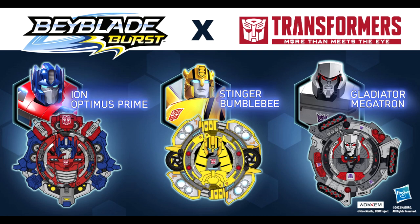It looks like Beyblade Burst and Transformers were revealed. For the first time ever, limited edition Transformers Beys are available to check out on the Beyblade Burst app — Bumblebee, Megatron, and Optimus Prime as Beyblade Burst tops. These are currently available only as virtual tops in the app, with no concrete information about them being available as a physical purchase yet.